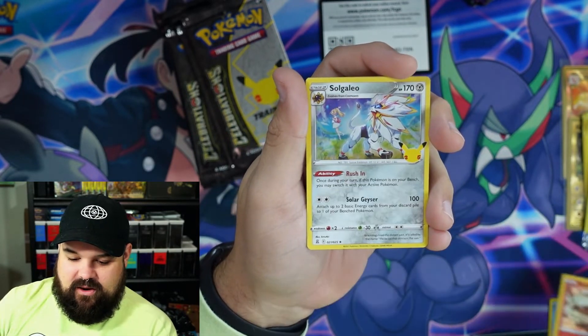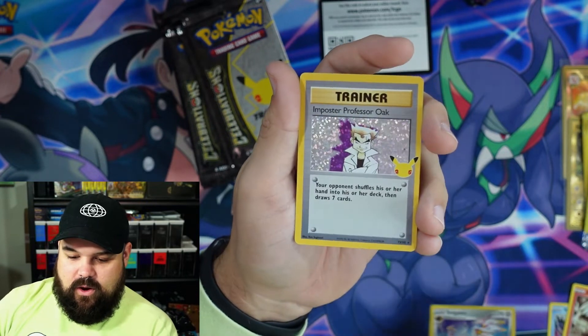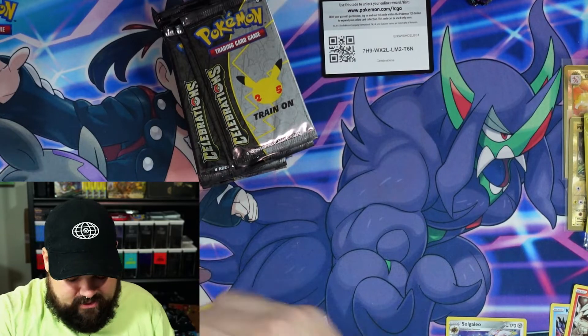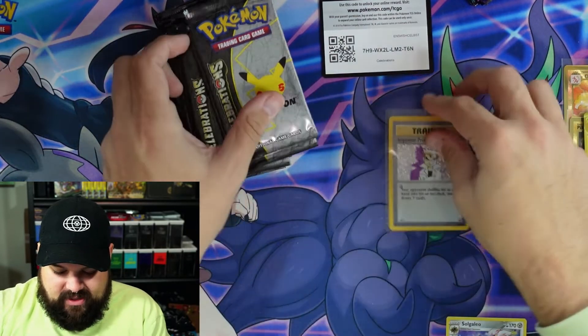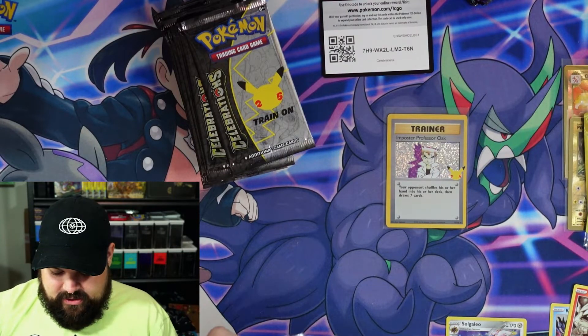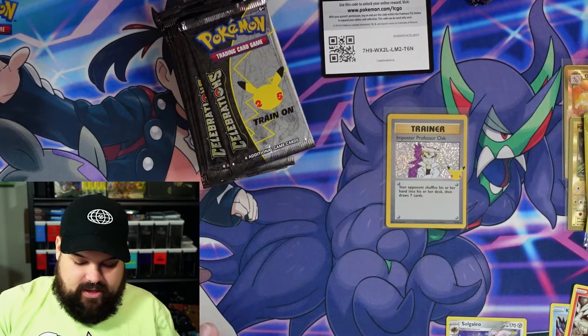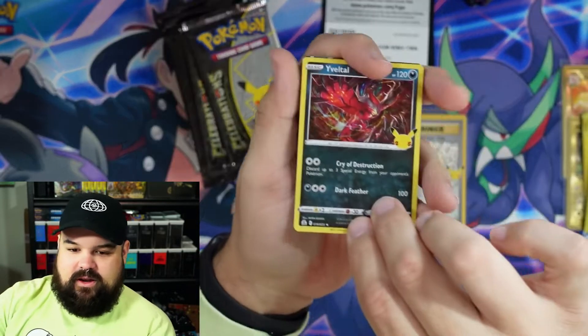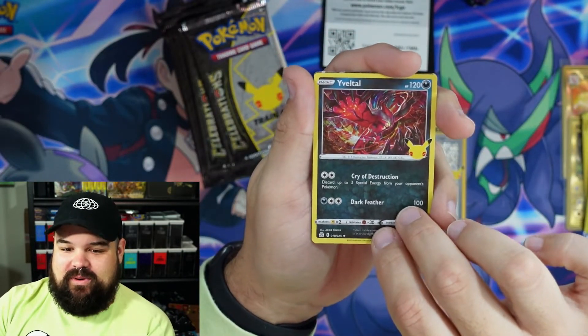Starting with Solgaleo — oh, and the Imposter himself, Professor Oak. We don't want to see that, get out of here. We don't want no imposters! This is looking like my friend Evan's openings — all he gets are Imposter Professor Oaks. You kidding me? Okay, let's see the next pack.